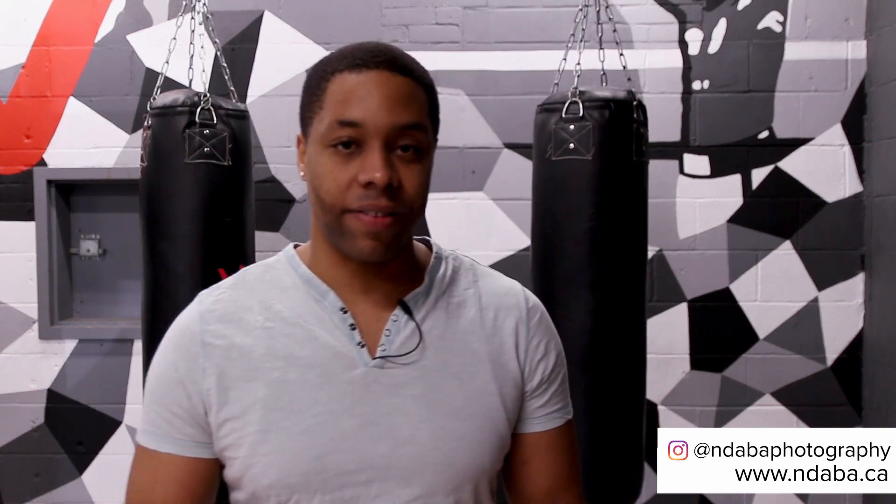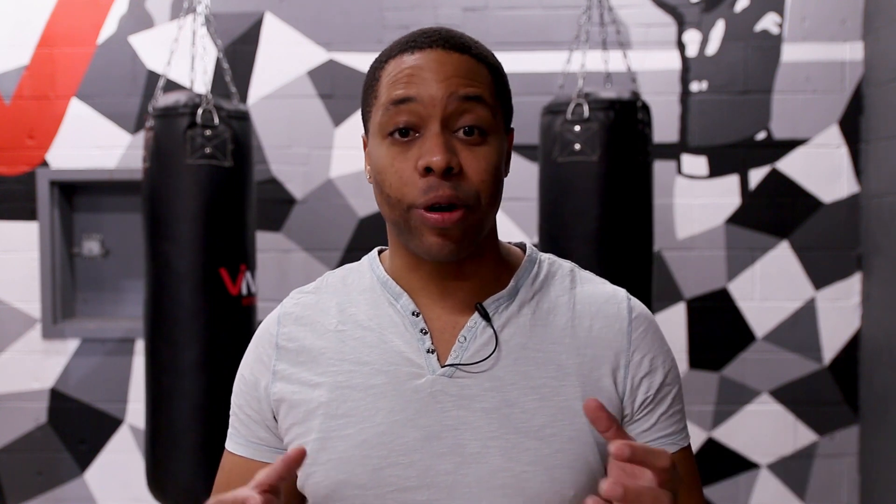Hey everybody, my name is David from Indaba Photography and today I'm at VIVE Fitness at their Truscott location. I'm super excited because I'm going to be doing an athletic photo shoot — specifically more of a fitness photo shoot. I've been given access to the whole facility and it's pretty empty right now. All I'm waiting for is one of the head trainers, Miles, who I'll be shooting today. It's going to be his first time doing an actual professional photo shoot.